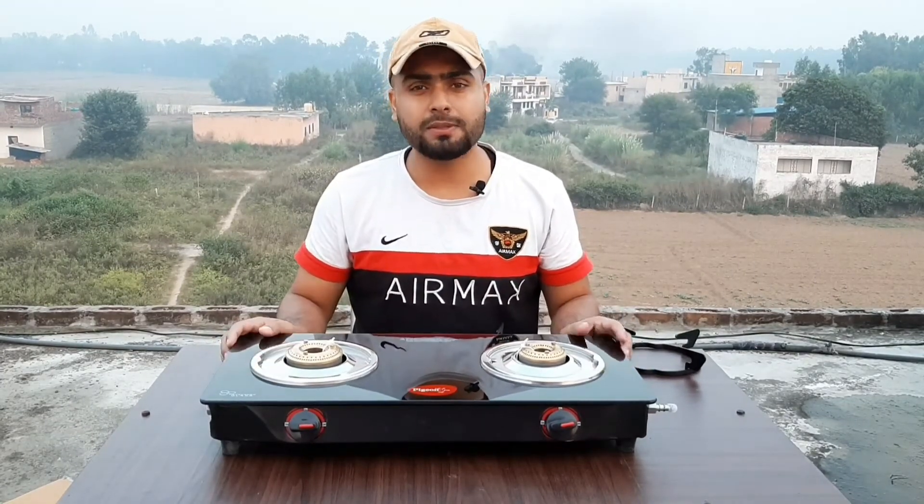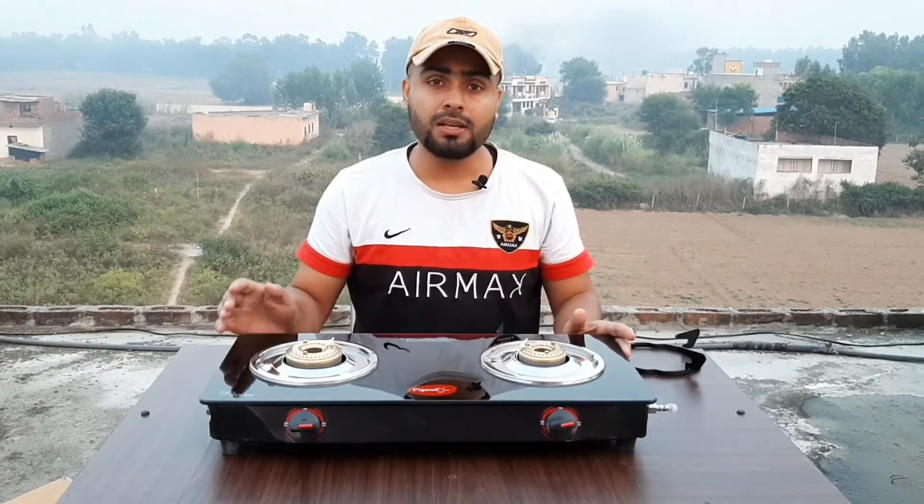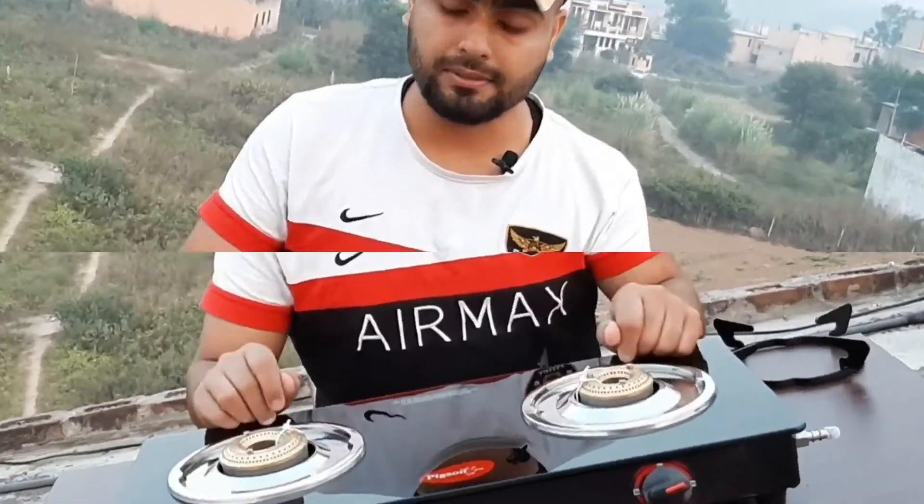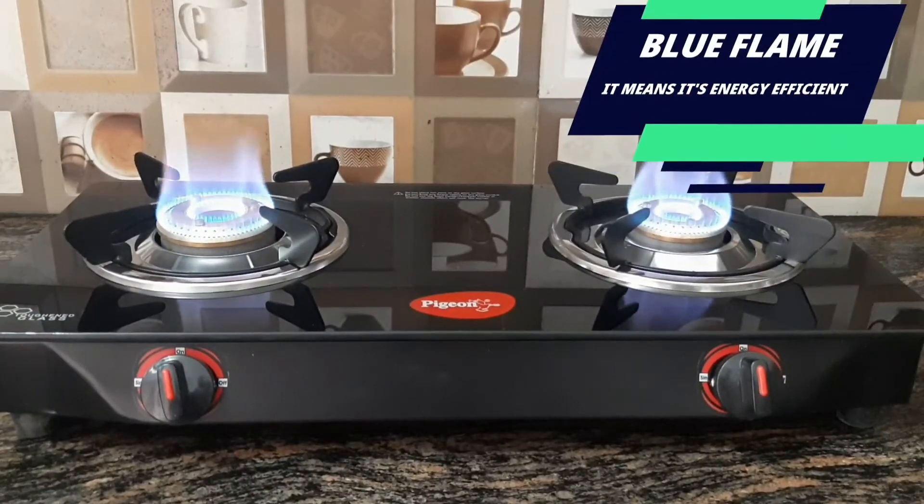I will show you the gas line and how the flame comes out. Let's see. Friends, you can see both burners are lit and showing a blue flame.